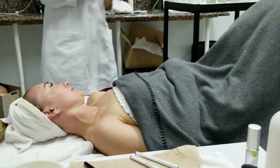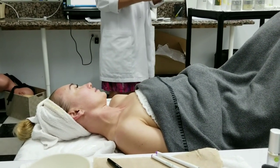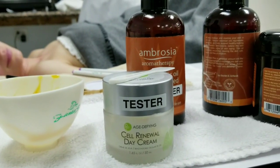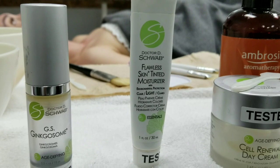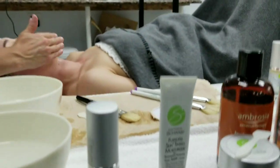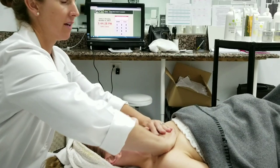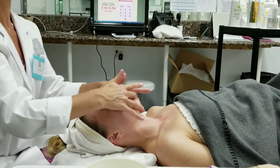We're going to use a little bit of the cell renewal day — this is for younger skin usually — and then I'm adding the flawless tint in light, which may be a little bit light for her, but it's a sheer coverage. The idea is we get the grape stem cells which help with cellular regeneration and give her a little bit of environmental protection. She can put sunscreen on top if she wants — this is about SPF 20.